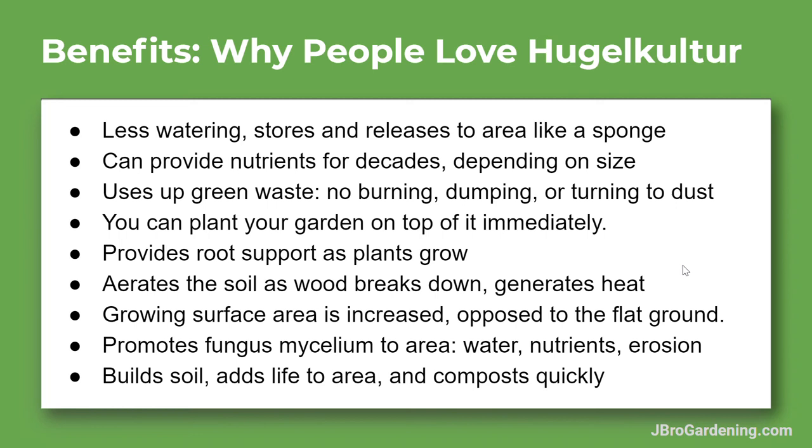One of my favorite topics is fungus and mycology, and that's really promoted in a mound of wood. The fungus feeds on the wood, and the fungal mycelium is a network of one-cell-thick threads that permeates throughout the soil, ferrying nutrients back and forth and holding water. It extends way beyond the mound into the surrounding soil, which is good for all of the surrounding area as well.